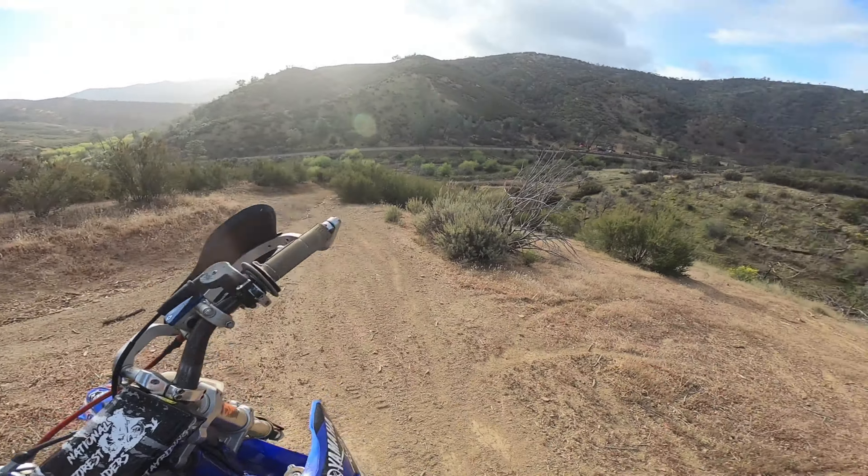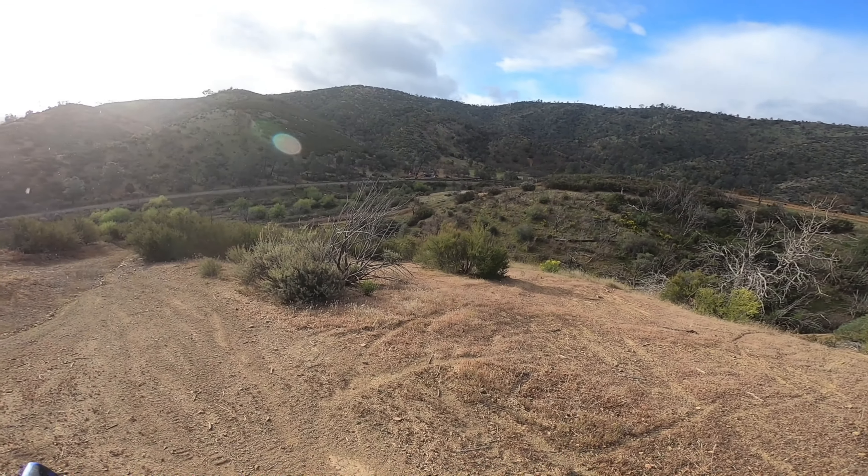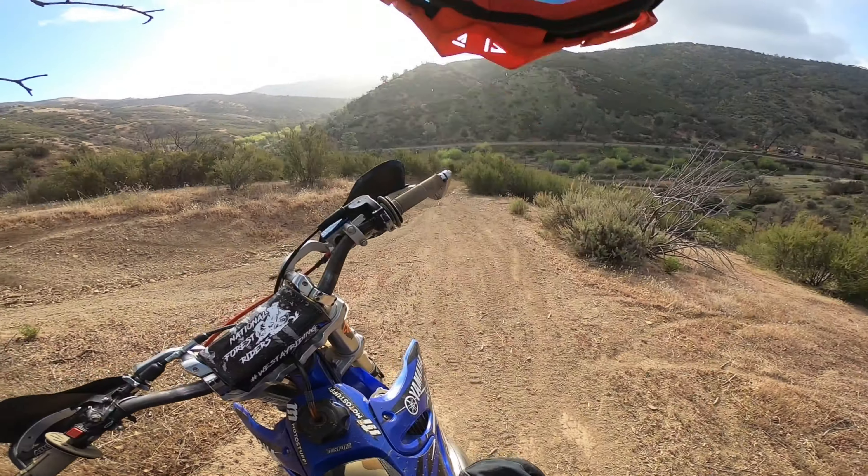Welcome back guys. Another Nick Dahl video. I'll have to hit that one more time.